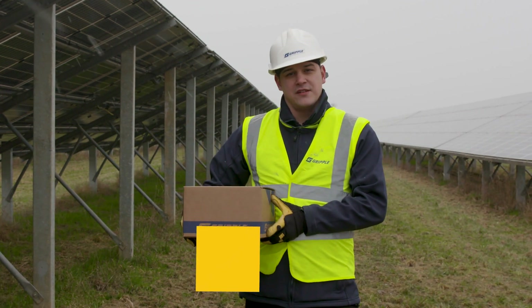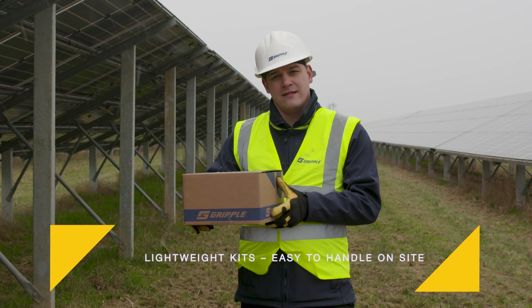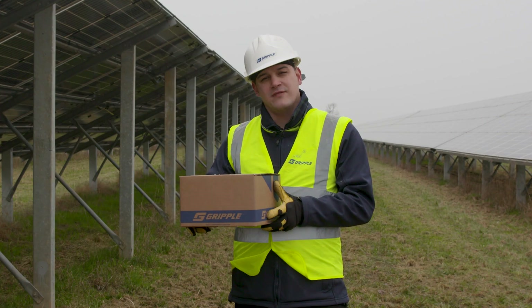Unlike heavy steel sections, our kits are lightweight and easy to handle on site. This box has 20 kits in it — imagine what that would look like in long steel lengths.